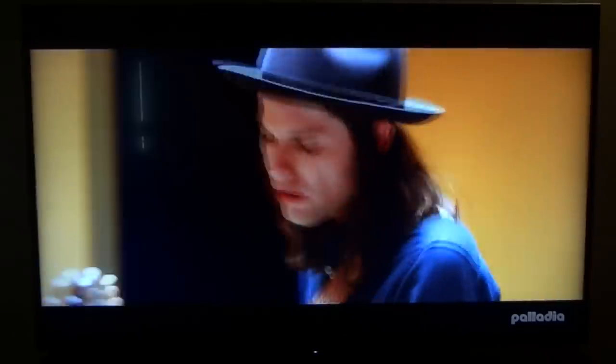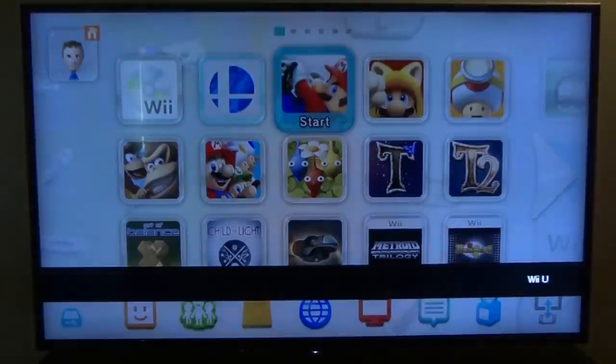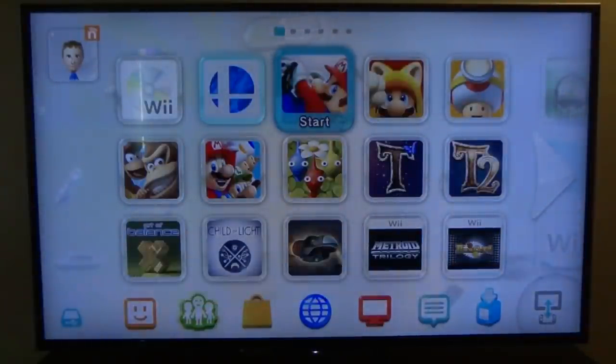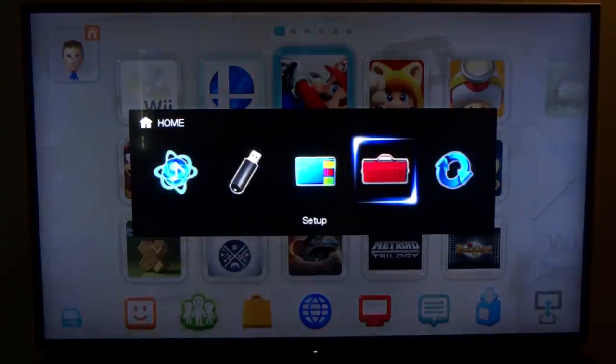Everything runs through the receiver — your volume control and input control all go through it. I have a Logitech Harmony universal remote and I just hit 'play a game' or 'play Wii U' and it switches everything to the appropriate input. You could also program your receiver remote to turn on your TV. Other than changing channels on your cable box, the receiver is your central hub.